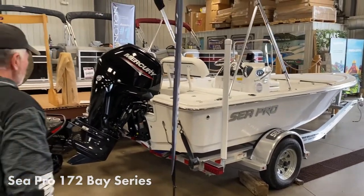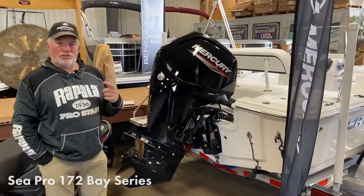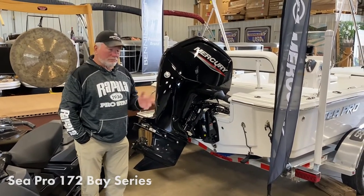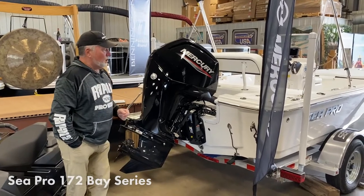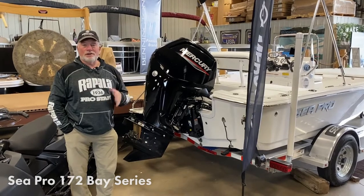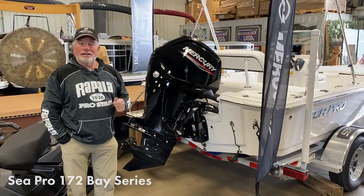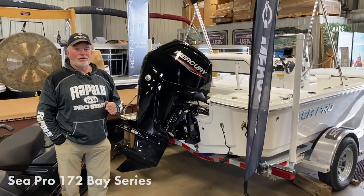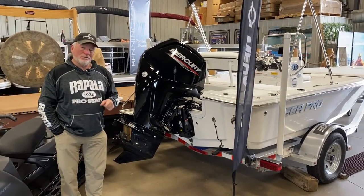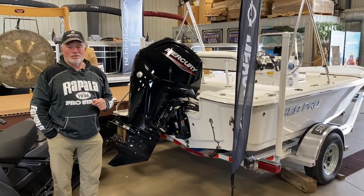Last but not least, the power plant: the Mercury 115. It's a smooth-running engine — you can troll with it if you choose, and it will get you into the high 30s to 40 mph with this boat. All in all, an amazing package. The Sea Pro guys out of South Carolina know how to design boats, giving you so many more standard features that would be options anywhere else. Check out the Sea Pro line at any River Valley Power & Sport location near you.